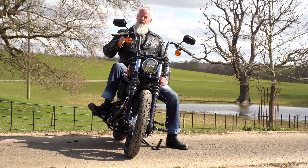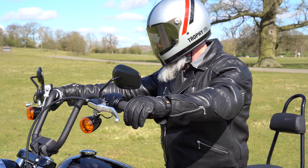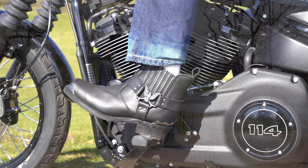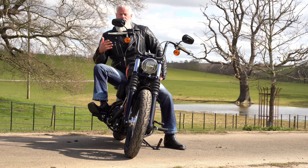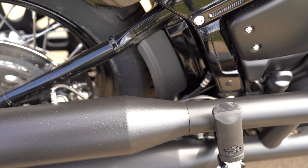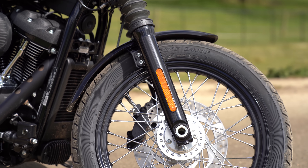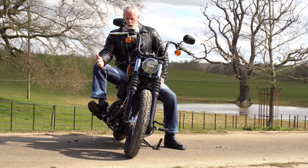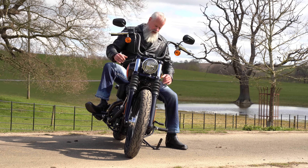The Street Bob is a wonderful bike to ride — it's one of my favorite Harley Davidsons, especially with this engine. It's super cool and you do look cool on it. It sounds a bit subdued with the standard stock pipes. The brakes aren't brilliant — the back brake isn't particularly good, the front is better, but together they're perfectly adequate. The chrome in the wheels and the shiny bits look fantastic when you're riding along.